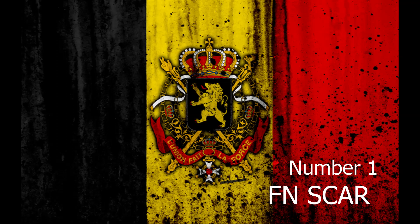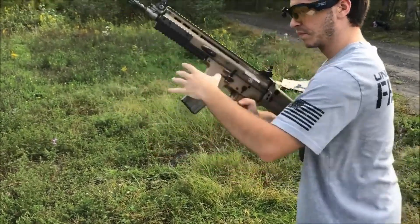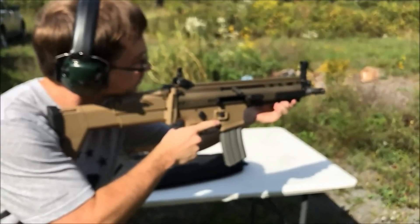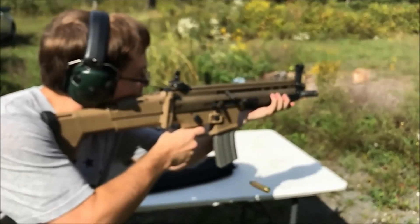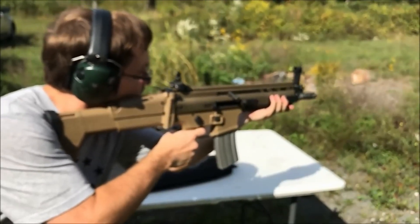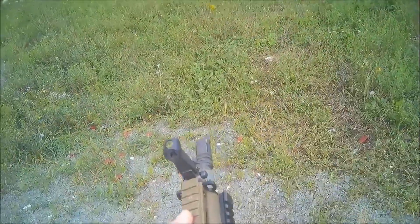Number 1. The FN SCAR is a gas-operated, short-stroke gas piston, self-loading rifle with a rotating bolt, constructed to be extremely modular, including barrel change to switch between calibers. Developed by Belgian manufacturer FN, this family of rifles consists of two main types: the SCAR-L (light), chambered in 5.56×45mm NATO, and the SCAR-H (heavy), chambered in 7.62×51mm NATO.